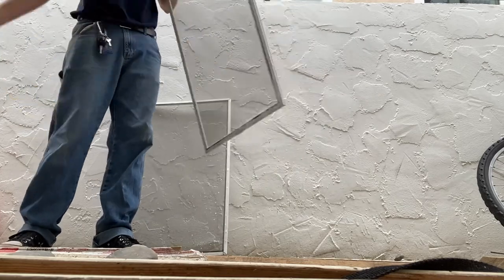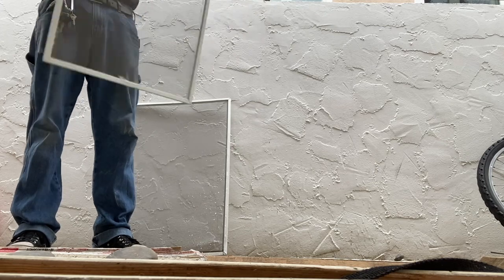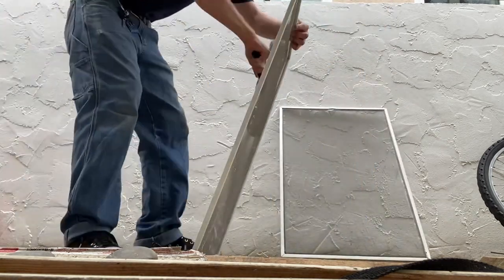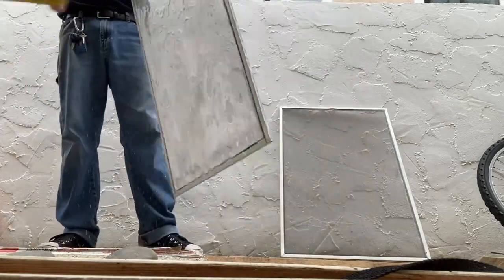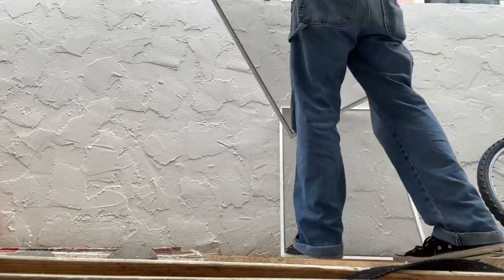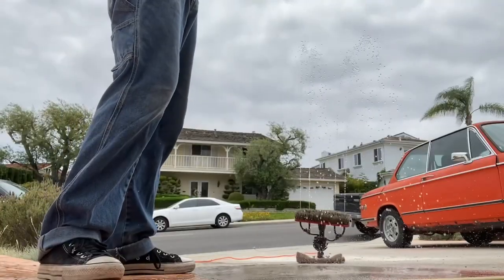My answer is that on a regular average-size job I just don't feel it's necessary. Sure, the screen cleaner looks cool, but it's not a necessity. Cleaning them traditionally when there's only 10 to 15 screens takes about the same amount of time. But if there's 20 to 50 screens, I'm definitely using a screen cleaner.